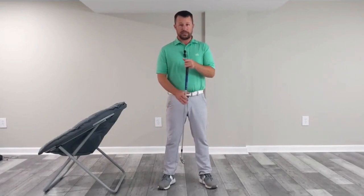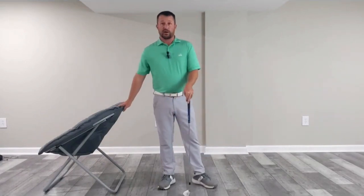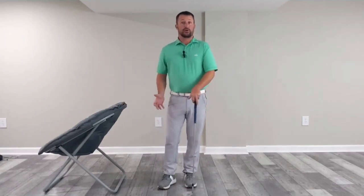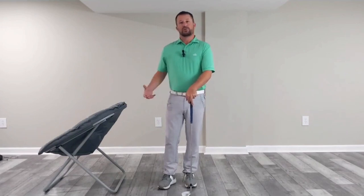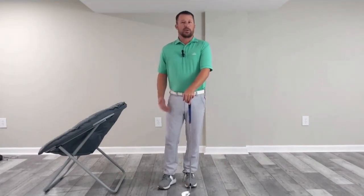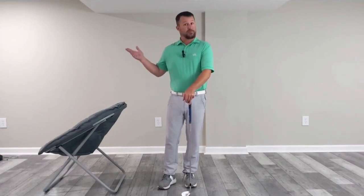So in this drill, all I'm going to need is an additional golf club or alignment stick, my pitching wedge, and a chair. This drill is specific to getting good hip rotation in the downswing. It's a really good drill for feel, and it's something quite practical that you can do indoors and definitely outdoors.